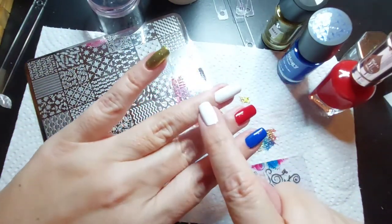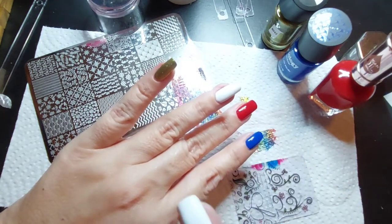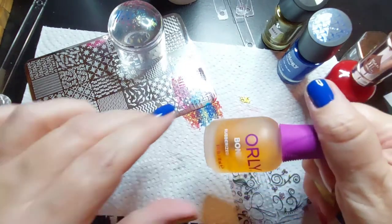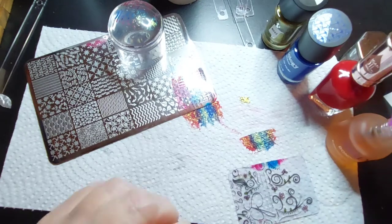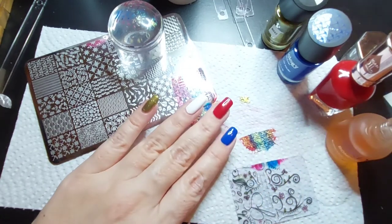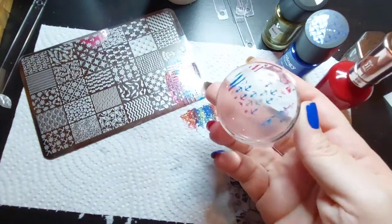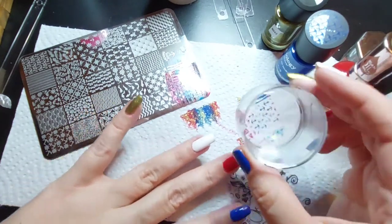It's already dry enough - it sat too long while I was talking. I've got the Orly sticky base coat, and Maniology also makes one. I'm going to put that on and give it about 30 seconds. Meanwhile I'm going to marvel at how pretty these are - I hope the nail works just as well. Okay, let me find a good spot. I'm going to put my hand down for stability so I don't do things crooked.